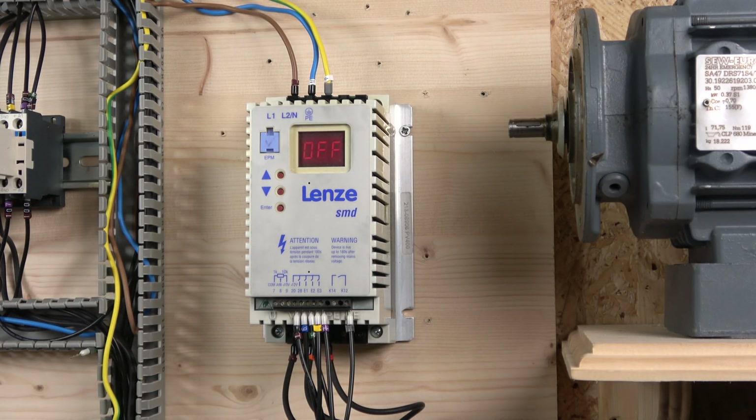That's it for push-button frequency control and multi-frequency control on the Lenze SMD drive. Hopefully this helps you get where you want to be — this drive was fun and different to work with, especially the up/down frequency control. If you liked the video, smash that like; if not, smash the dislike and let us know in the comments what you liked or didn't like. Thank you very much for watching and I'll see you in the next video.